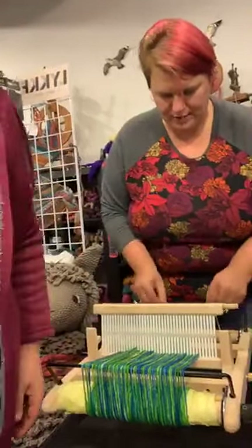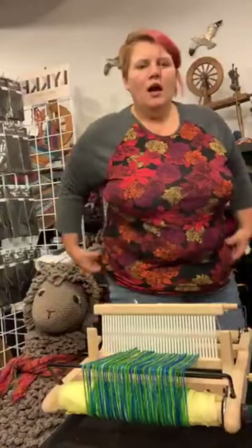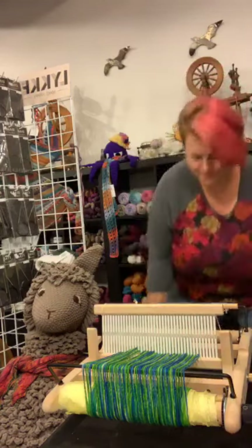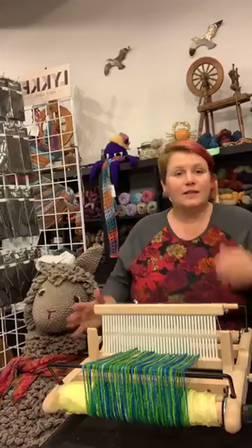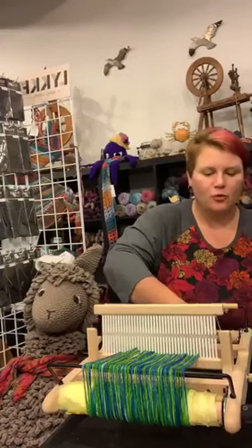I'm going to try to make sure everything's straight and even here. I'm grabbing a stool real quick. This is a Kromski spinning stool, which is conveniently very comfortable for weaving. I'm going to sit down here.